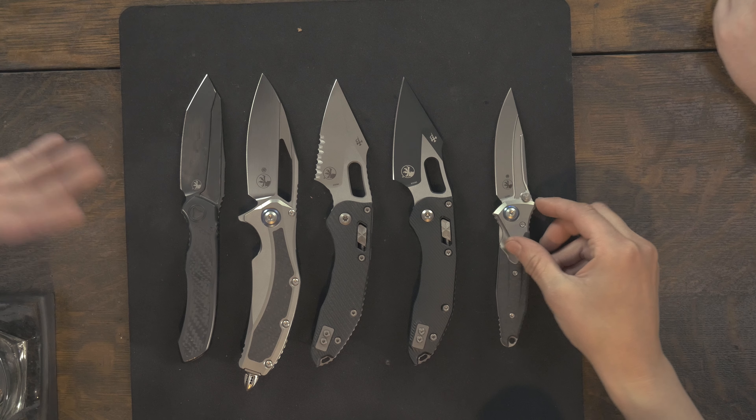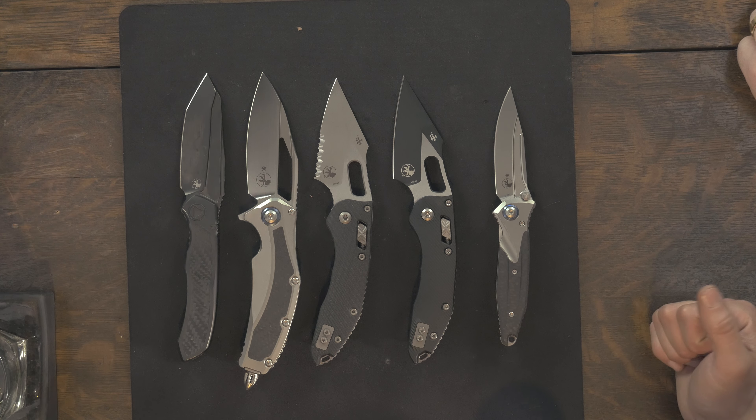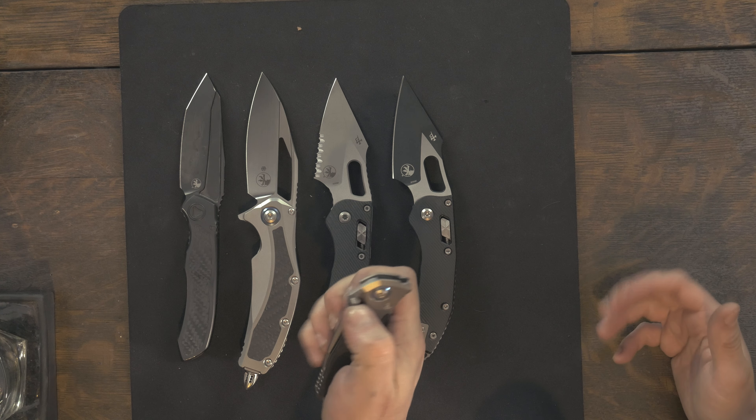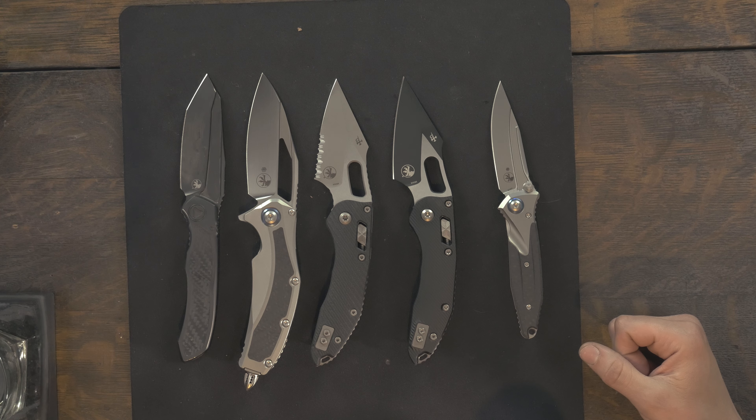The Socom Bravo Mini would be the next thing we talk about here. The full-size Bravo has been covered to death — what are you going to say about it that hasn't already been said? It's just a petite version. It's a Bravo 85 — not quite wee, just small. It's a good size. Overall it's about the size of a Bugout.